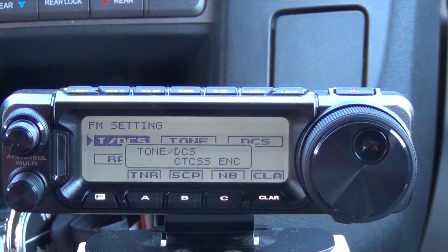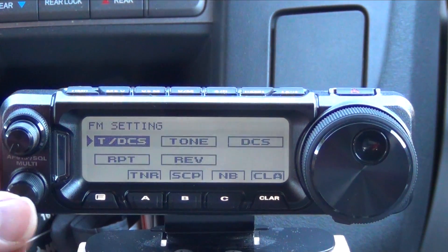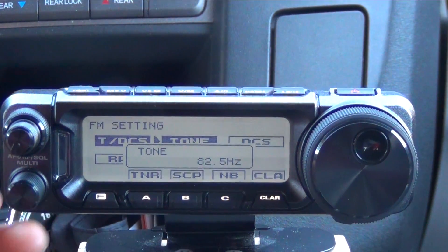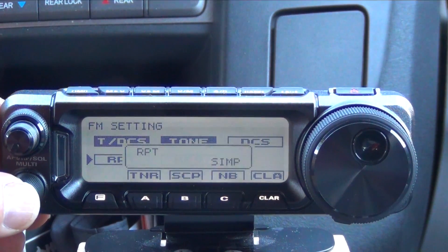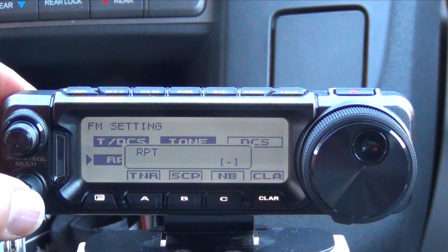Make sure you have the right tone code for CTCSS encode. Choose your PL tone — in this case we want 82.5 — and choose which direction you're going: either simplex, positive, or negative. In this case we want negative offset.